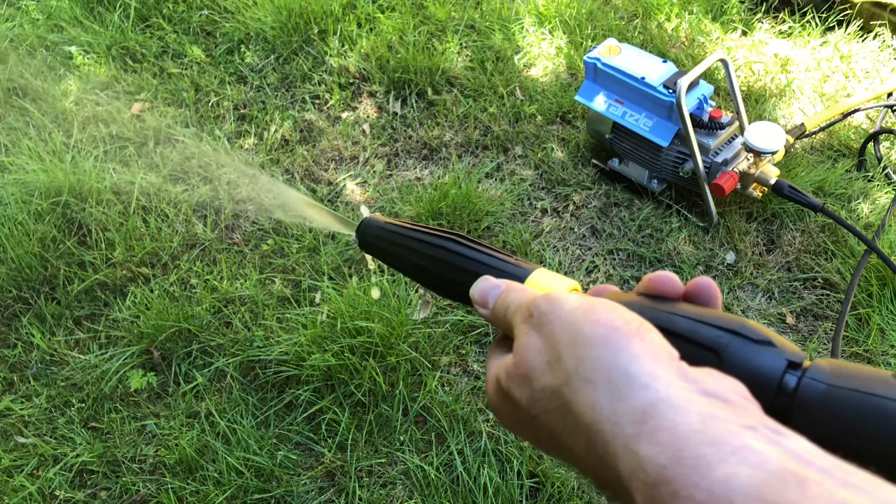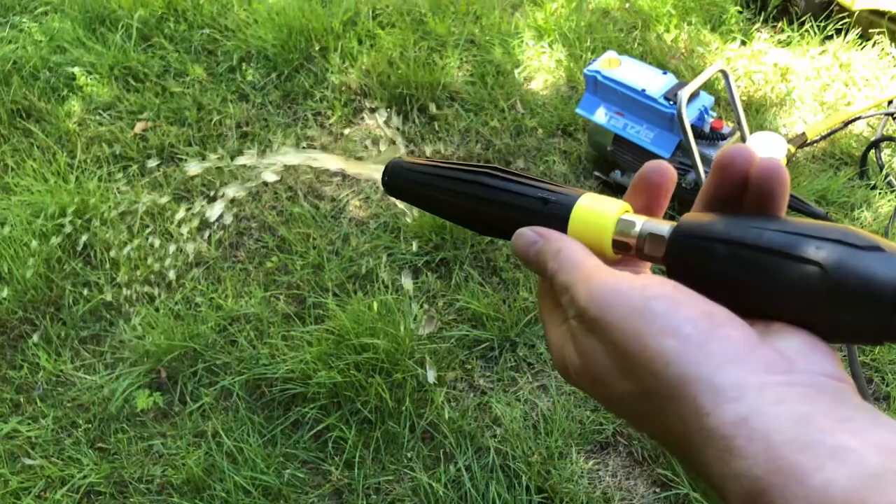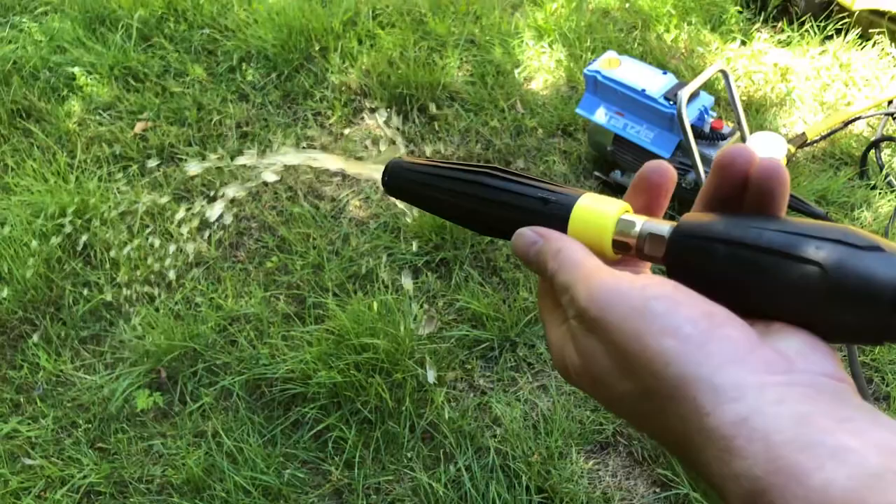So without the machine on, this is what's happening when you turn. You get different spray patterns from a pencil jet to a fan jet, and then you have a low pressure pencil jet and fan jet.